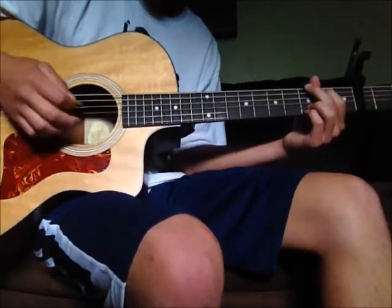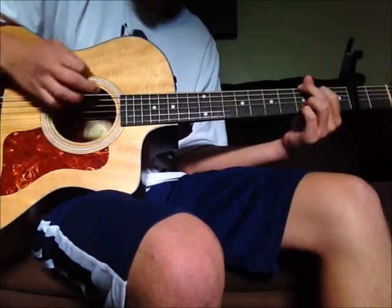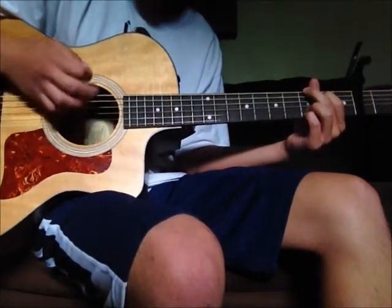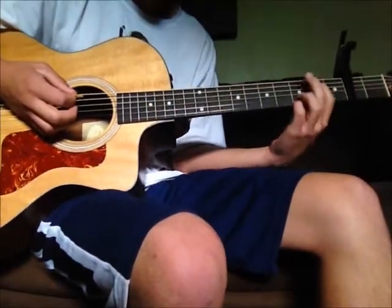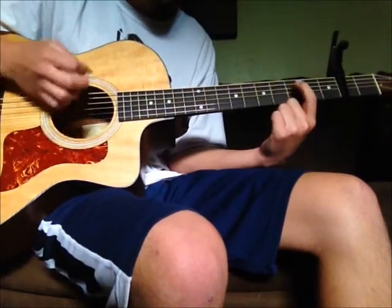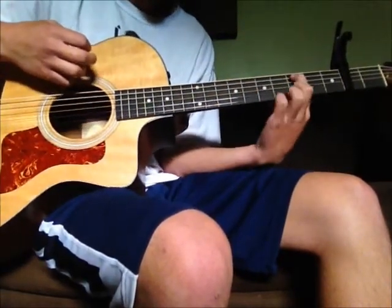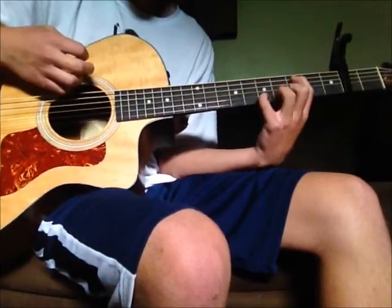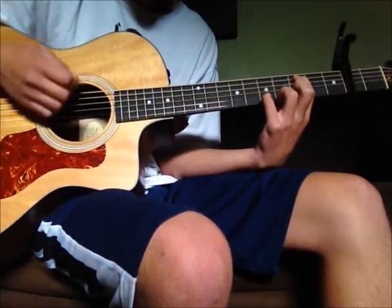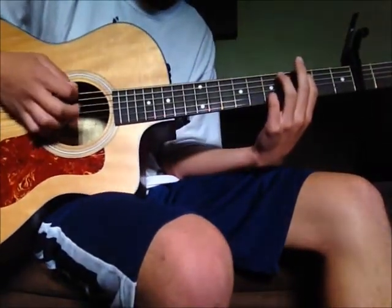Then you go to the G chord — strum it three times on the lower strings and then once on the higher. Then this next chord: third fret fourth string, or fifth string, and then fifth fret second string, and then the same strumming pattern — three times.